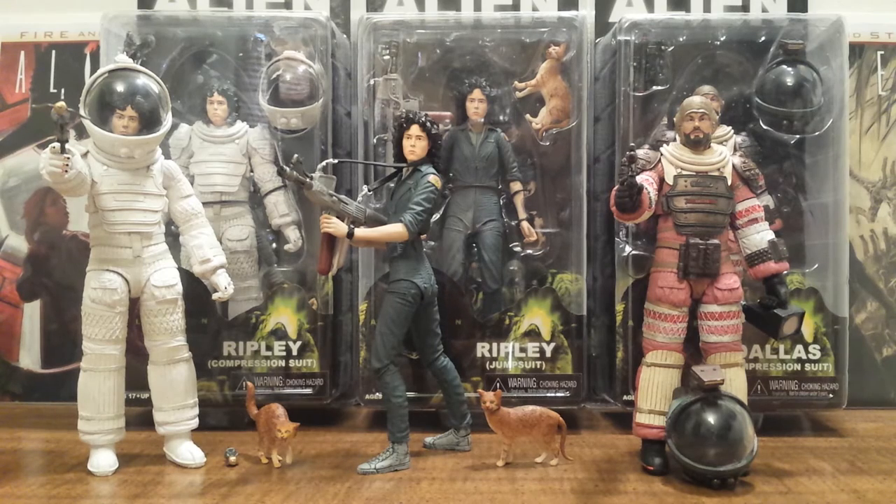Not only do we get two versions of Ripley in this series, but we are getting one from how she looks in the Aliens movie in NECA Alien Series 5 action figures. And hopefully later on down the road we'll even get one of her from Alien 3 and even Alien Resurrection. I know that's the worst out of all the four movies, but I'd even take a figure of her from that movie. Rounding out this series is Dallas, another big character from that original Alien movie. So this is a great series.